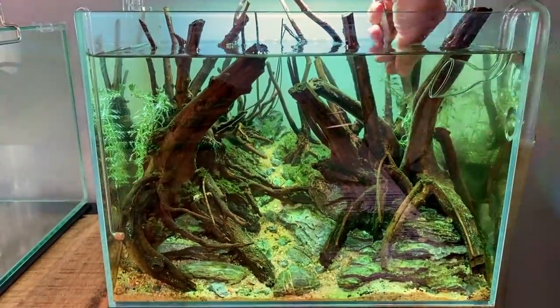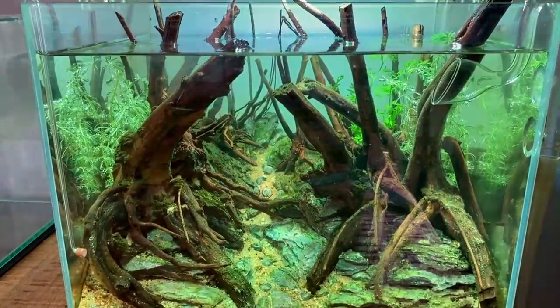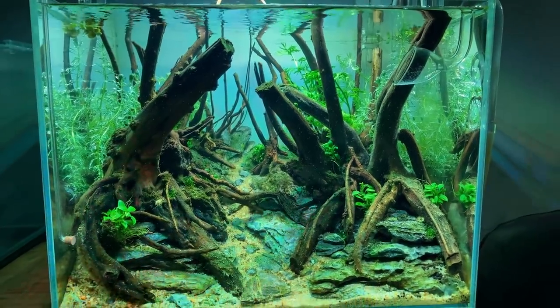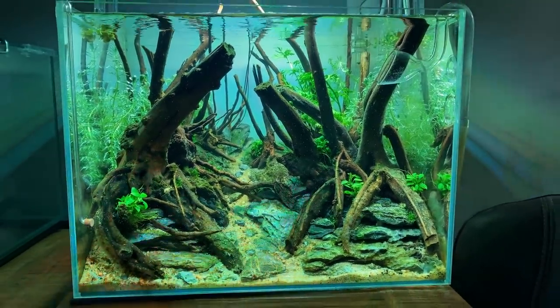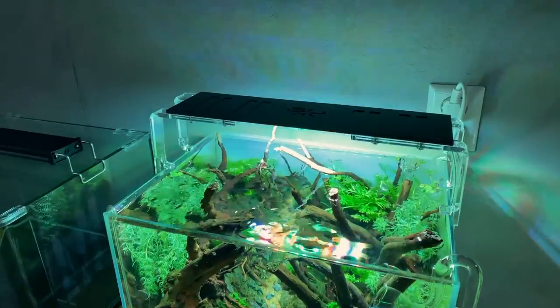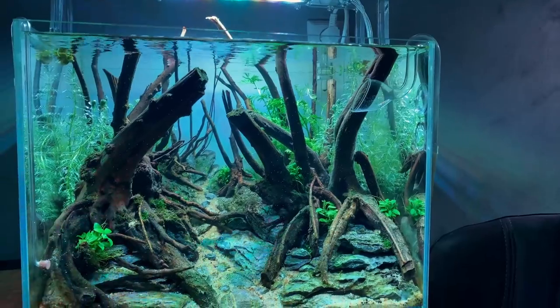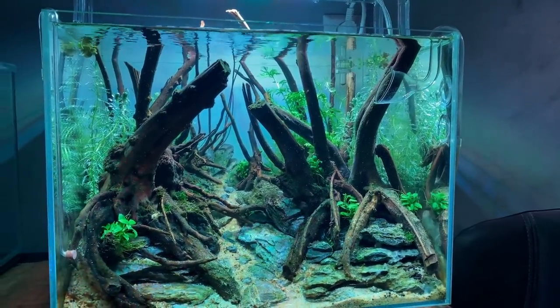That's the planting done for today. I'll see you in a week when we continue with the rest of the epiphytes.